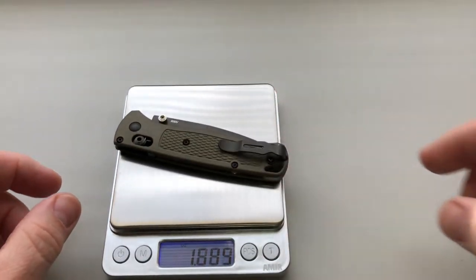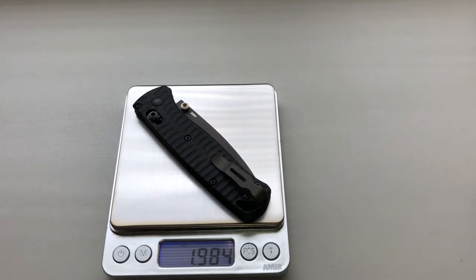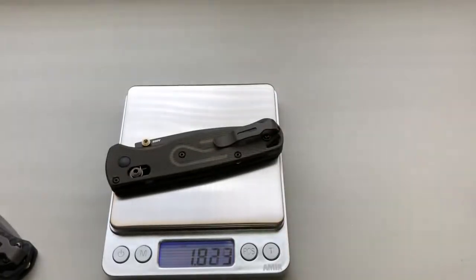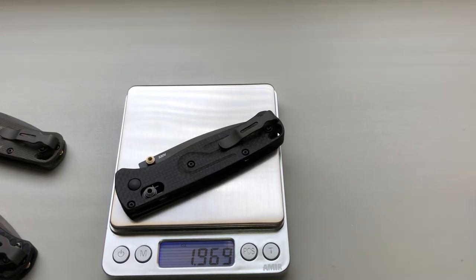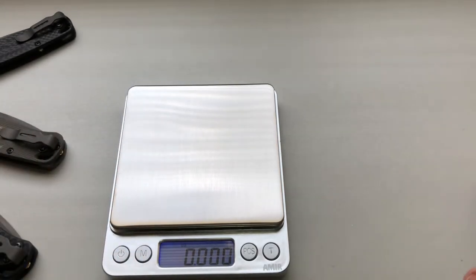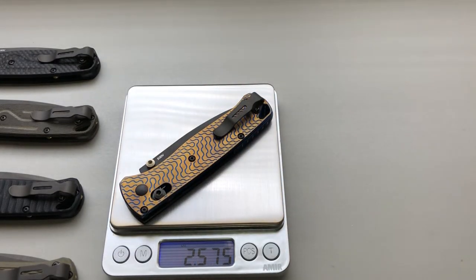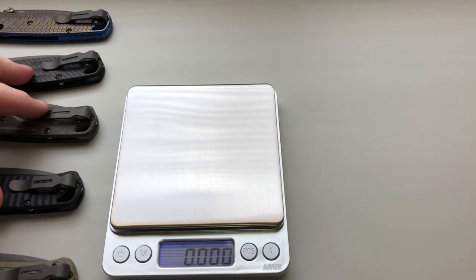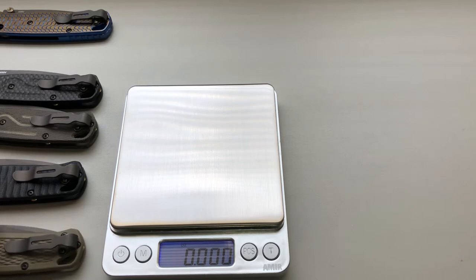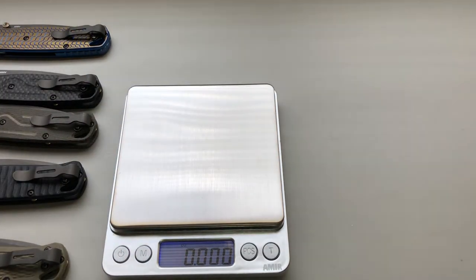Let's go with factory: 1.88 ounces — that's the factory 535 GRY-1 Bug Out. With the Putman G10 scales: 1.98 ounces. With the micarta from Rogue Blade Works: 1.97, so almost the same as the G10. The carbon fiber from Rogue Blade Works: 1.96 — so all three of those are about the same weight-wise. The Rock Scale Design titanium is probably the heaviest, adding about three-quarters of an ounce, coming in at 2.5 ounces. So your heaviest is the titanium, these three are all within hundredths of an ounce of each other, and your original is the lightest at 1.88 ounces.